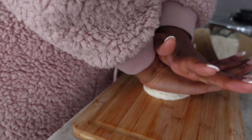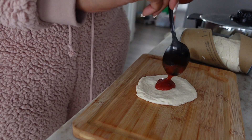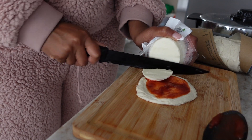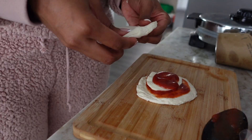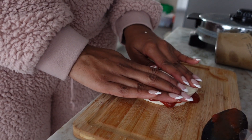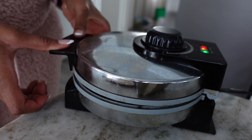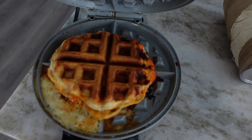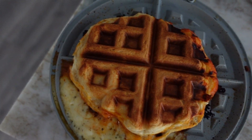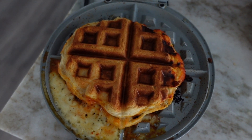Not gonna lie, I kind of winged this one — I was only supposed to use one biscuit but I decided to make a little sandwich. I smashed down the first one nice and flat, added a little bit of pizza sauce, got my mozzarella and placed it right in the middle, added a little more sauce on top, then went to put the other biscuit on — and this is where things went sideways. Not looking promising. All of my cheese leaked out. I definitely was only supposed to use one, not two.